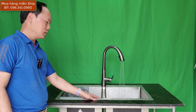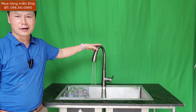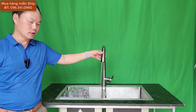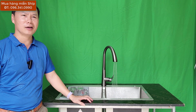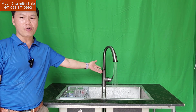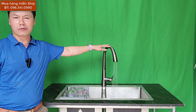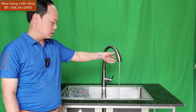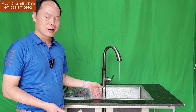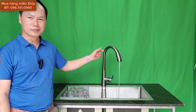2 triệu 2 chiếc chậu Luxury cộng 1 chiếc vòi HG 980.000, một cặp này chỉ 3 triệu 180.000, các bạn có một cặp sản phẩm chậu rửa bát và vòi rất là chất lượng. Các bạn cũng có thể mua riêng chiếc vòi này thôi 980.000 nếu như các bạn có chậu rồi hoặc ưng mẫu chậu khác không phải Sơn Hà. Còn không ưng mẫu vòi này, các bạn mua chậu thôi 2 triệu 2 - cái chậu Luxury này đang rất là hot, bán rất là chạy.